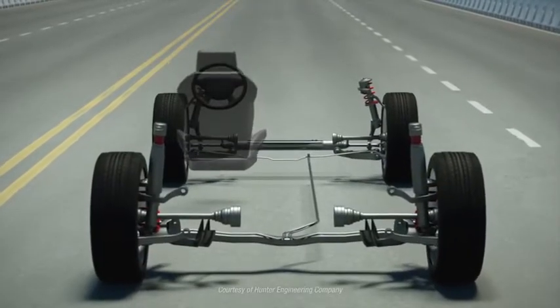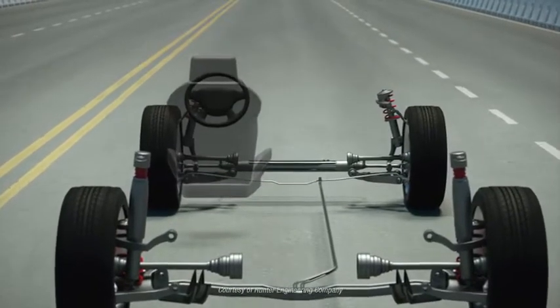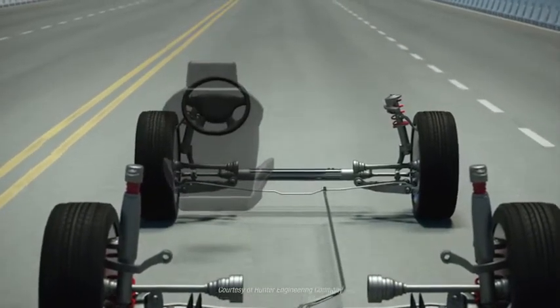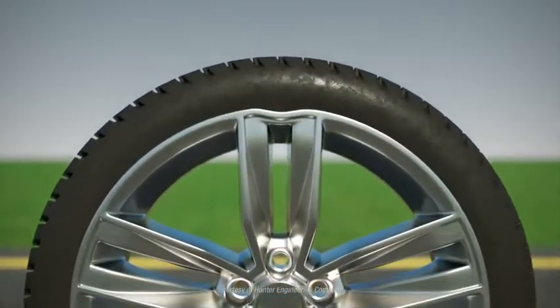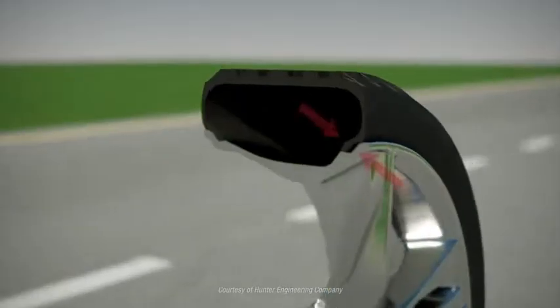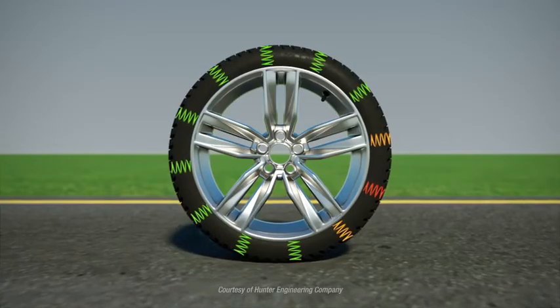But balance is not the only cause of wheel and tire induced vibration. A vehicle may have four perfectly balanced wheels and still experience vibration. Vibration can also be caused by a bent rim, how the tire fits on the rim, or by construction characteristics of the tire.